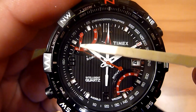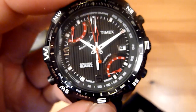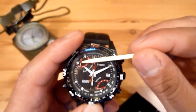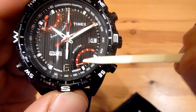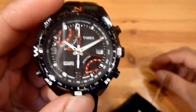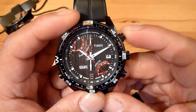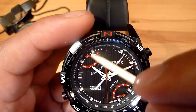This hand here is the secondary time hand — it shows the time in another time zone. For example, it's pointing to 23, meaning somewhere else in the world it is 11 PM. This hand also works as the minute hand for the chronograph, and this one will be the seconds for the chronograph and also the compass.